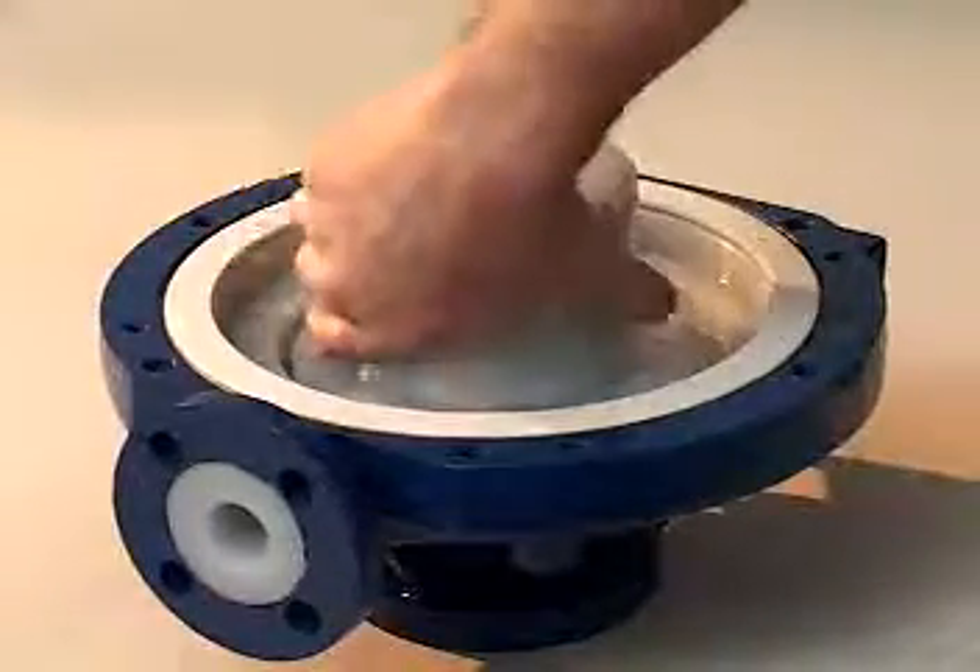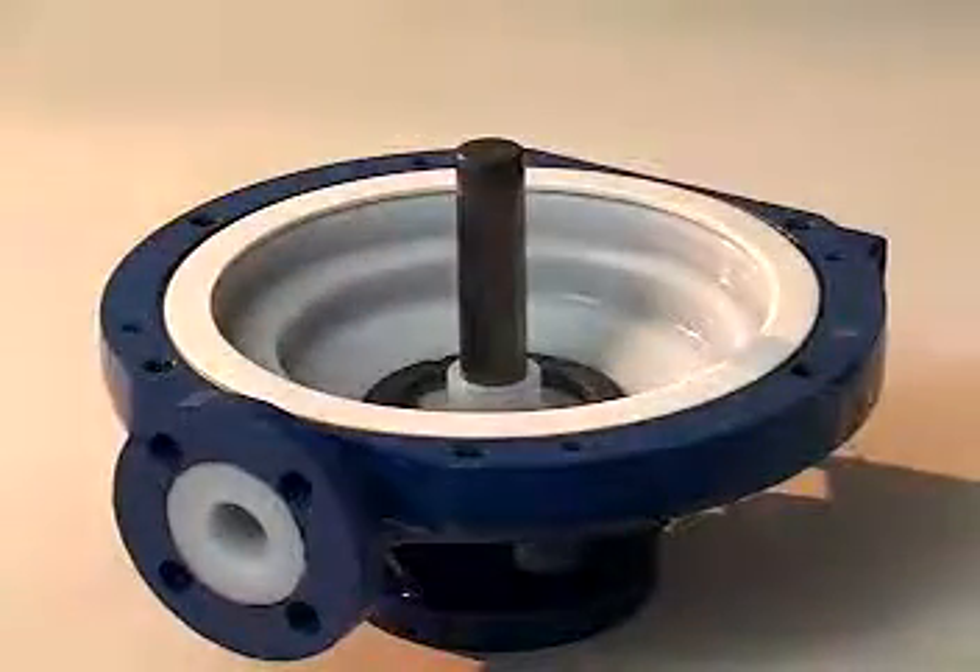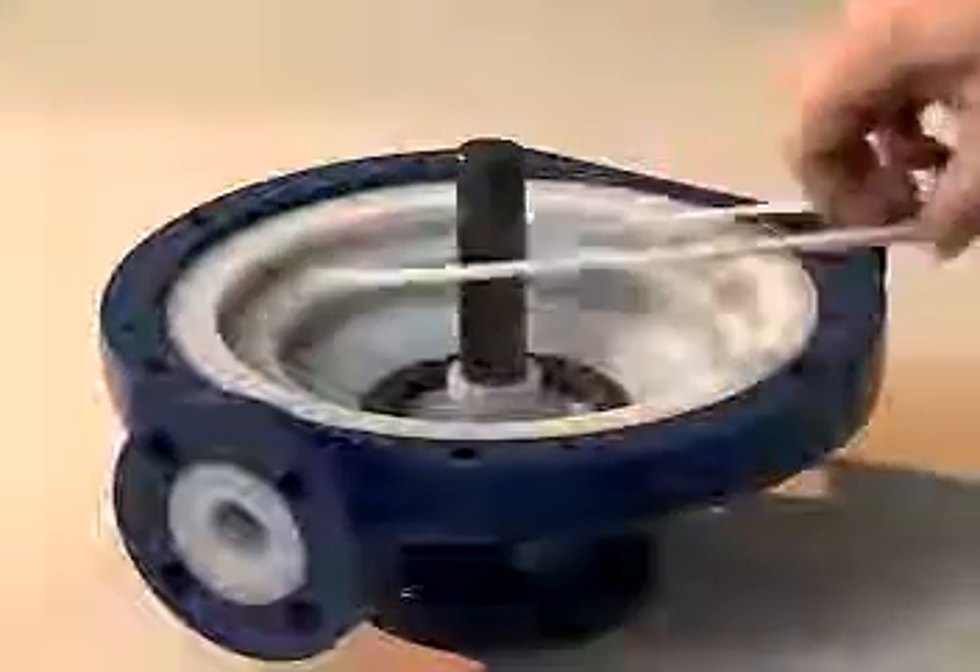Use an 8mm Allen wrench to detach the four rear casing cap screws and remove the rear casing. Slide the impeller inner magnet assembly up and off of the shaft. Remove the gasket from the casing cover mating surface.